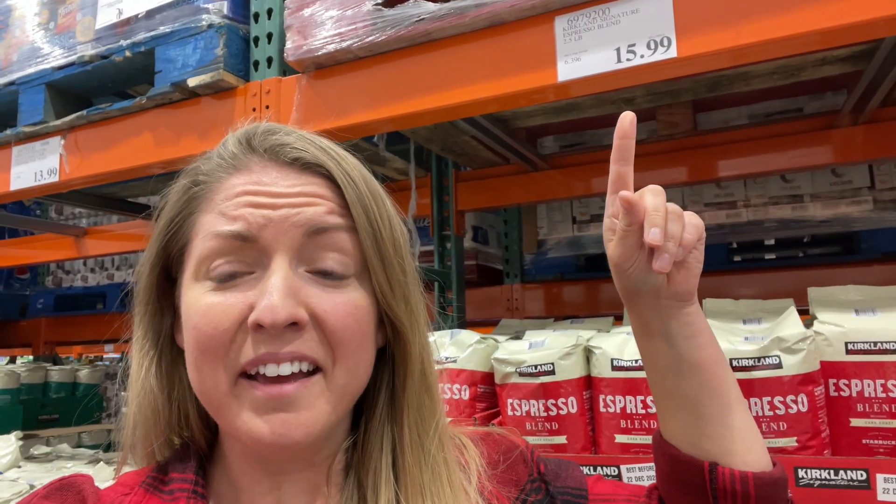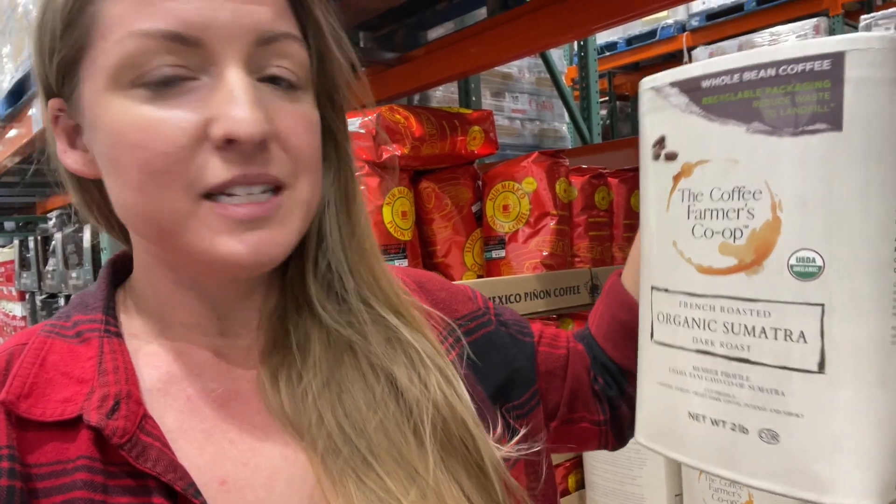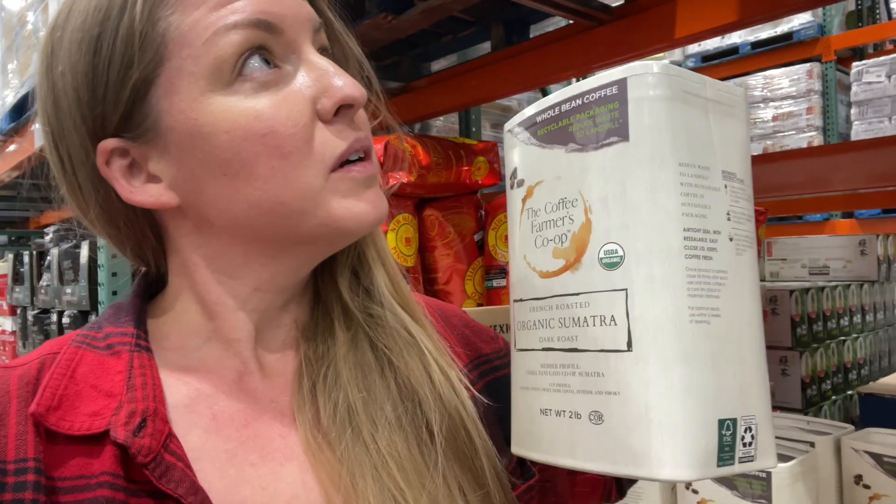So I'm out of coffee, which is tragic, and I've been looking at the Costco options. The one I normally buy is about $5 more expensive than normal. So I was looking at other options and found this — it looks like a smaller company, the Coffee Farmers Co-op. It's also organic, and the packaging is biodegradable. It's $11.99, so I think I'm going to go with that.